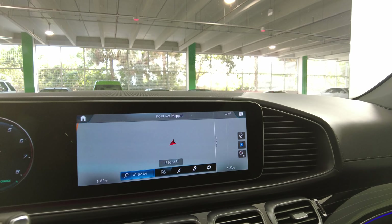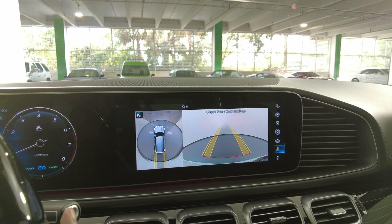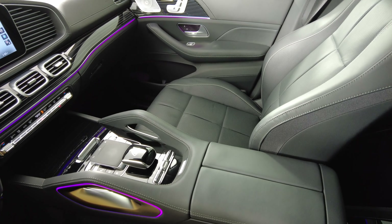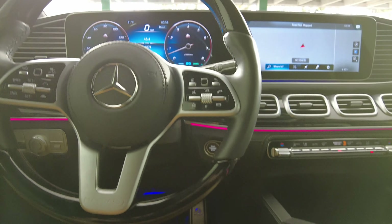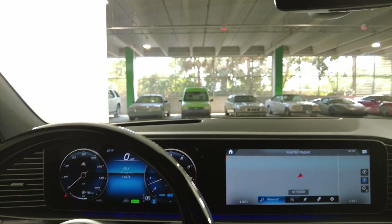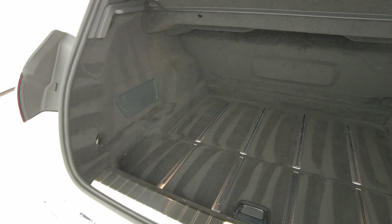Now we're going to have a look at the rest of the interior. First, we're going to start off with the radio — this car has navigation, as well as a backup and 360 camera. Let's have a look at the center console — no damage at all, perfect. Let's have a look at the steering wheel — excellent. So the interior of this car is in perfect condition.